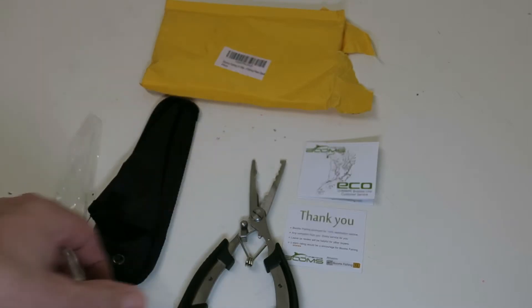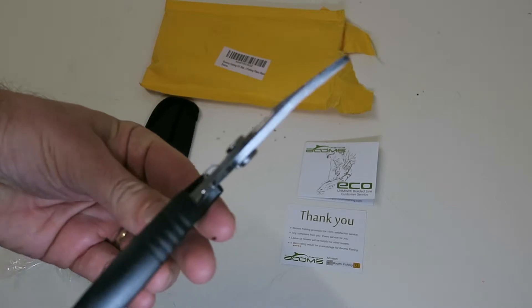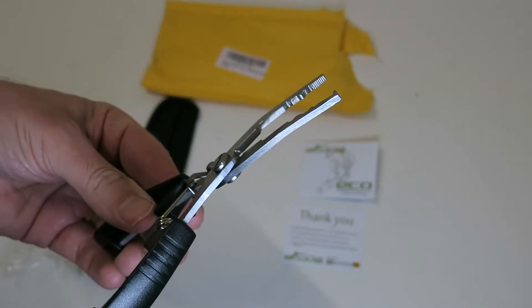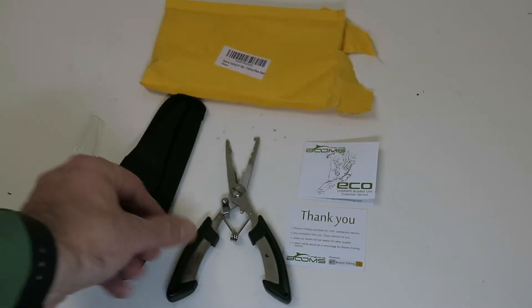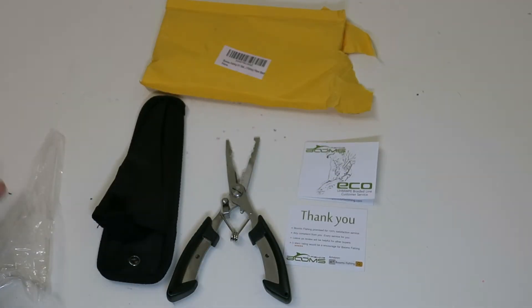Very solid. It's not heavy but it's solid and good quality. It comes with this sheath and it came in this packaging and pouch here.